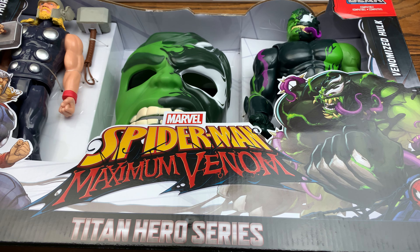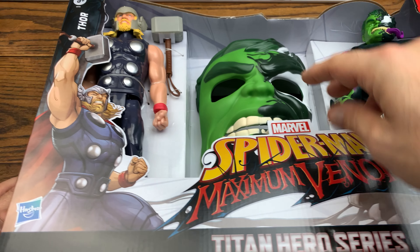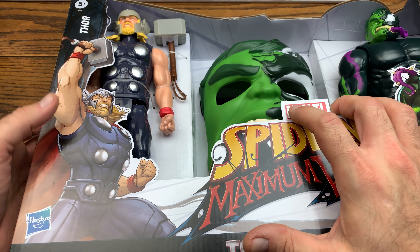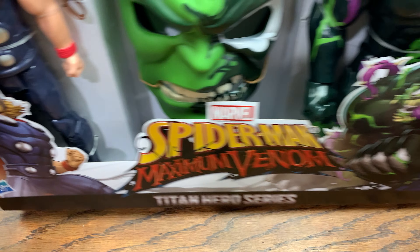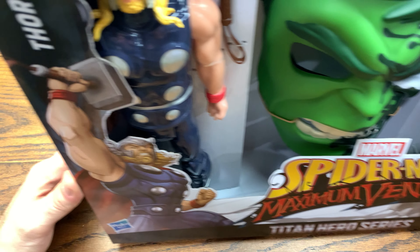We got a two-pack — Thor and Venomized Hulk, which you've seen me do the Venomized Hulk before, but this one came with the mask. We got the Thor figure here as well. We also got an Iron Man two-pack. These are huge figures, talking 10-inch figures, with this really dope Venomized Hulk mask which is super cool.